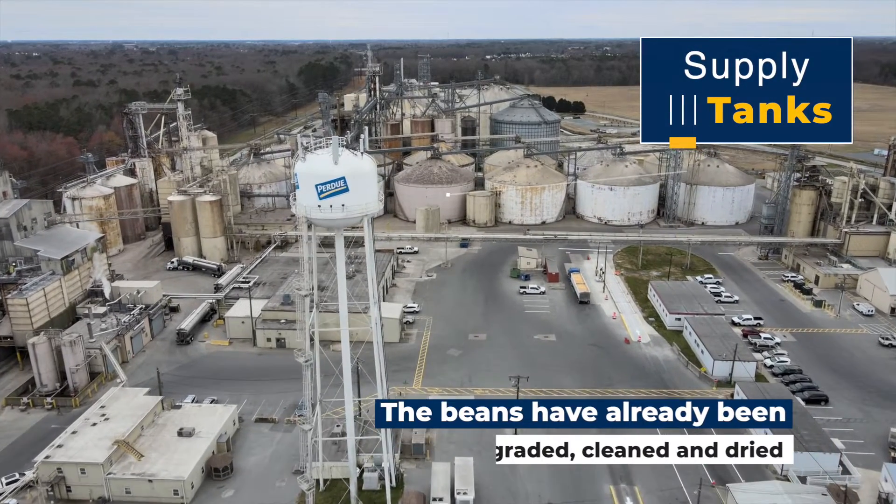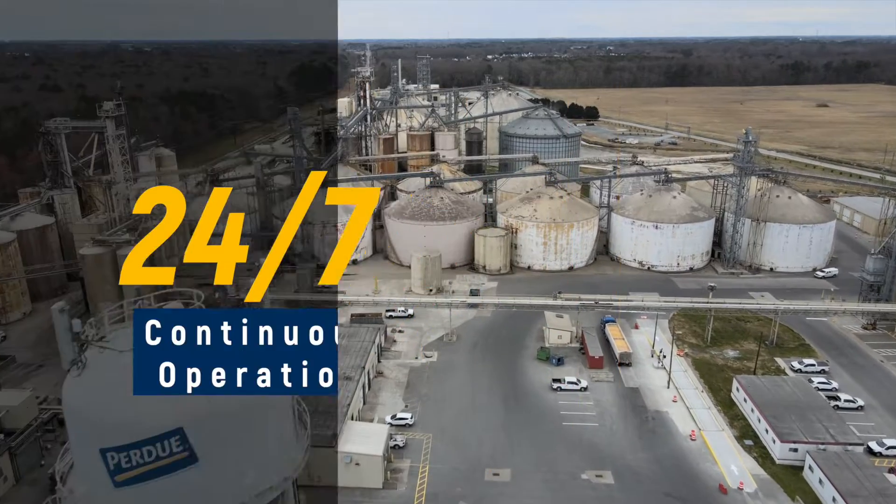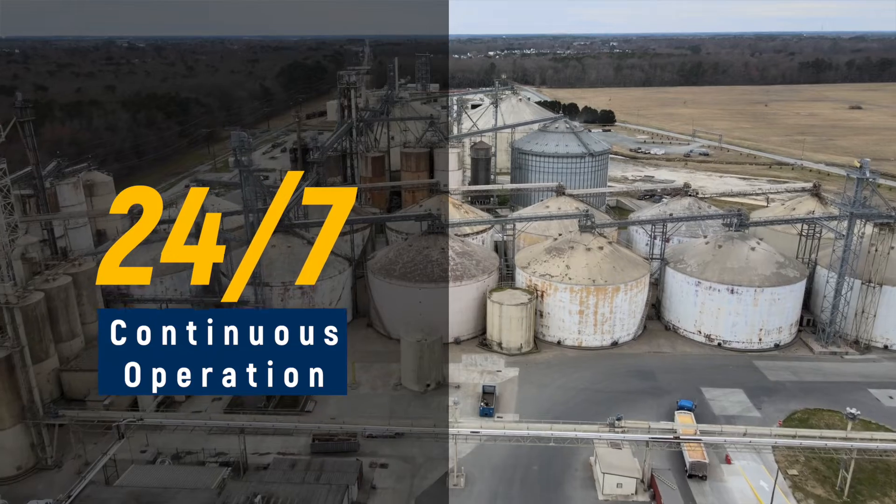The beans that come in to us have already been graded, clean, and dried. Because we're a 24/7 continuous operation, our grain team works very hard to keep these supply tanks filled up for us.